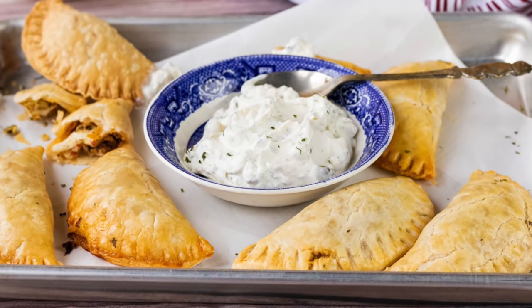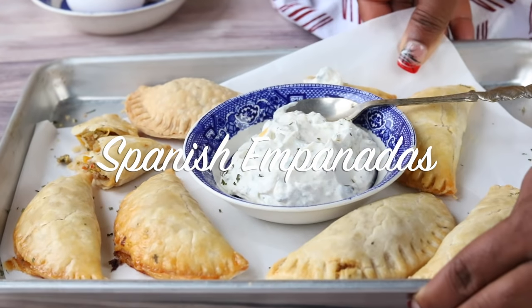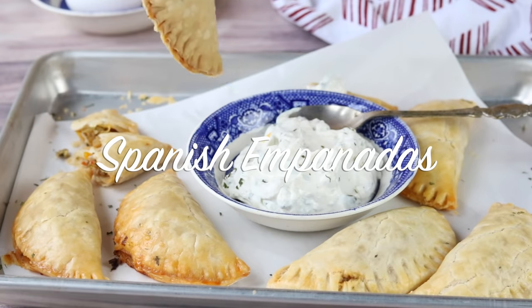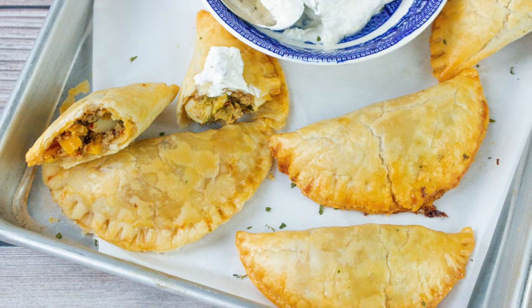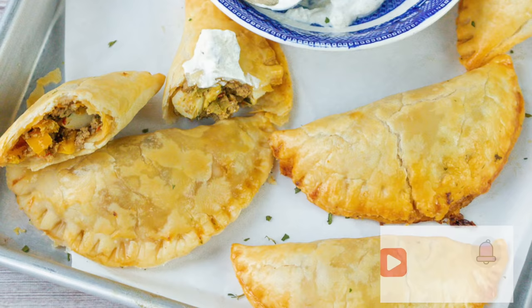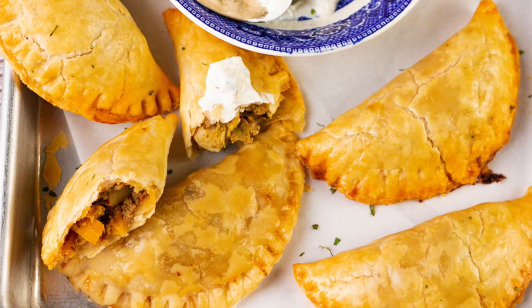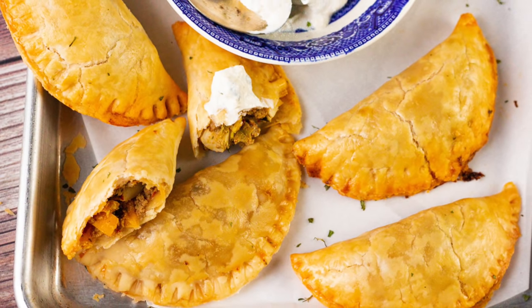Hello friends, it's Merlin here with Savory Thoughts at SavoryThoughts.com. Welcome back to our channel. If you are looking for ways to have a functional kitchen including preparing delicious meals for yourself and your family, please subscribe so you don't miss out on new videos. In this video we will be making delicious Spanish empanadas, so let's get to it.